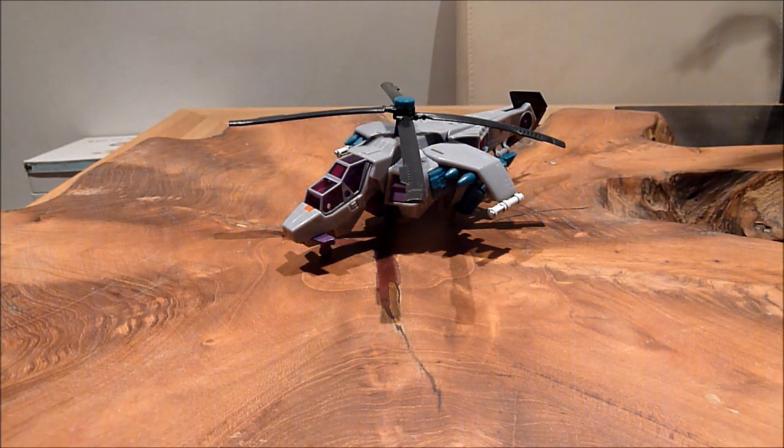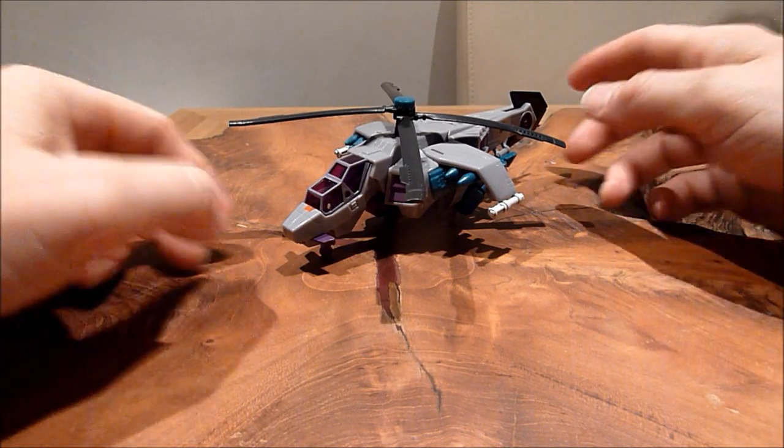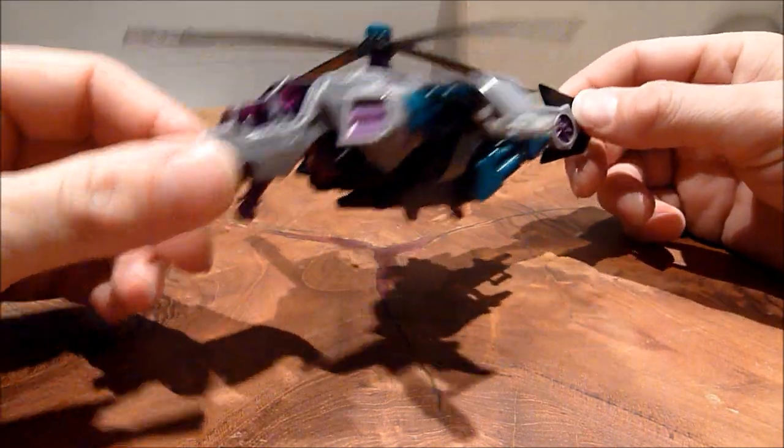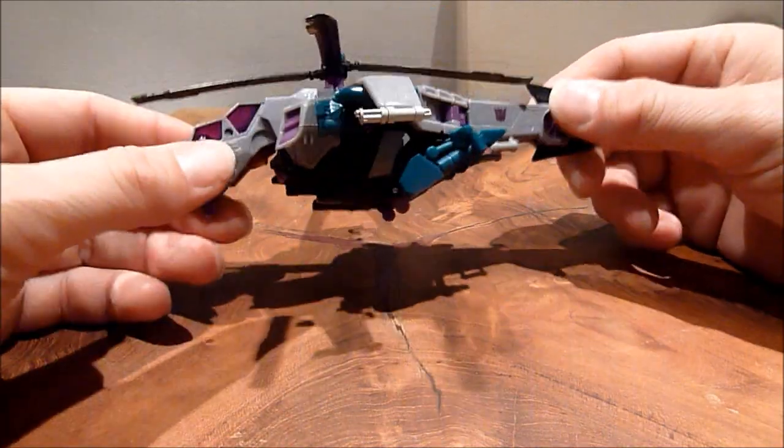Hello there everybody, this is Graham Simmons of the Collector 75, welcome to another Transformers review. This is Dark of the Moon Vortex. Now I believe he was a Takara exclusive. I picked him up at Rollout Roll Call for the princely sum of £15. It didn't come with his collector's card or instructions or anything, but I'm not too bothered about that. For £15 this is a figure I've been after for quite some time.